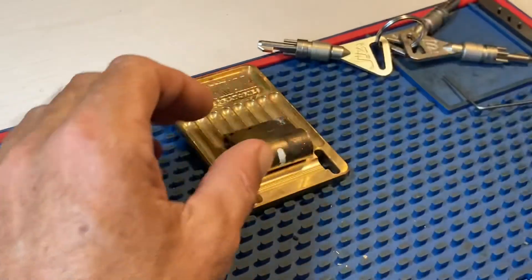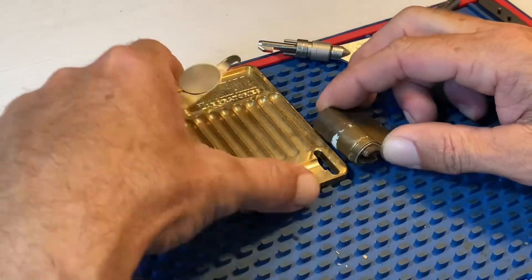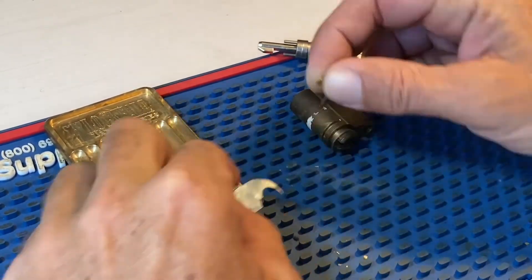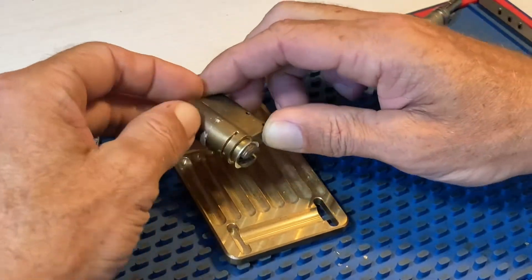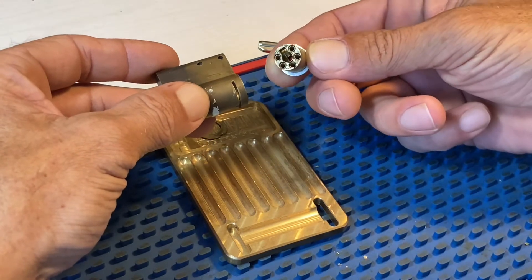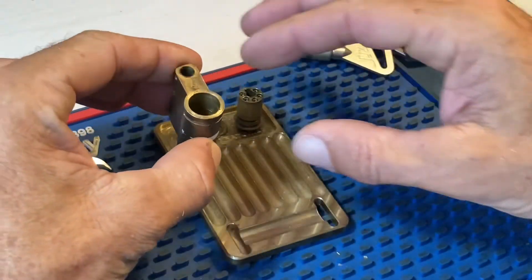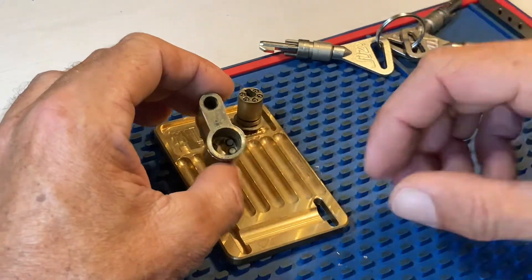I'm going to need a little tray for this one because there aren't many pins. These are a mongrel to get out. You effectively — I mean, this has been out a number of times so it's quite easy now — but that is the C-clip that you need to get out to look at it. The one that's on the back here can actually stay there. So we'll just pull this out, and that's the rear core where the springs and drivers sit. The springs will just sit in there — all of our drivers and key pins are in here.